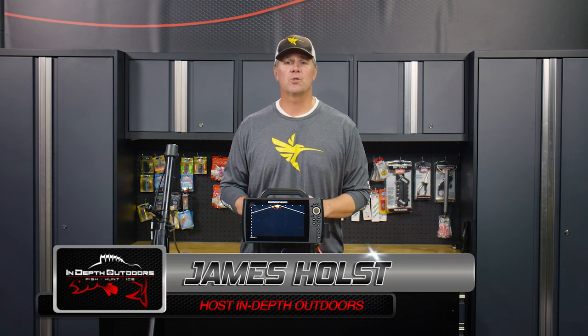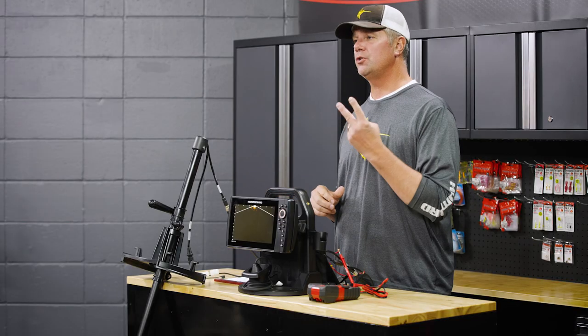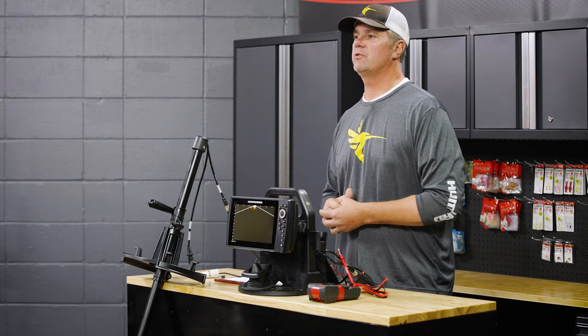Hey everyone, James Holst here with In-Depth Outdoors. We're in the studio today and we're taking a close look at one of the two new ice bundles from Hummingbird.